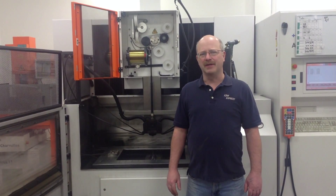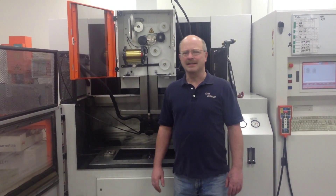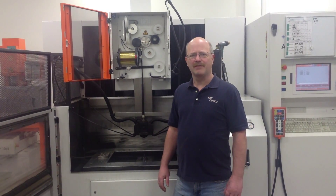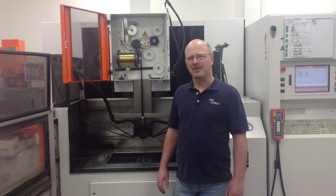Here we are again with another express video. Today we're going to talk about what is a wire EDM machine. I realize that most of our customers and many of our friends have never seen a wire EDM machine, so today we'll take a little closer look at a machine.